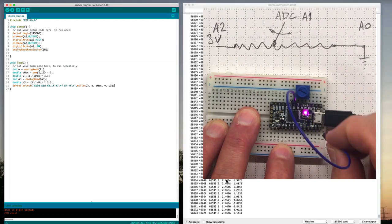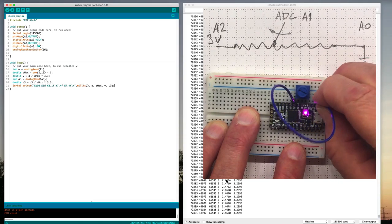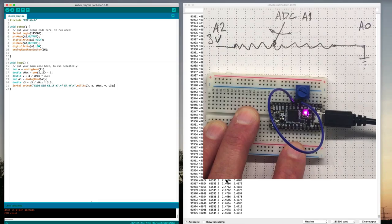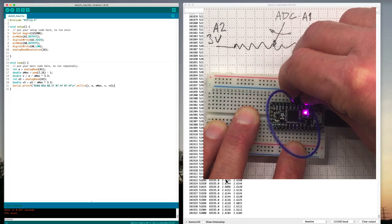I'll plug a wire into the input for A3 and connect it to A1 so it should have the same input voltage — and sure enough those two numbers are very close to exactly the same. Now I'll take it and plug it into the ground pin and it goes to a number very close to zero. If I plug it into the plus 3-volt pin I'm getting a number very close to 3.3 volts. Then plugging back into A1 and turning the potentiometer knob, both voltage values go up and down the same way.